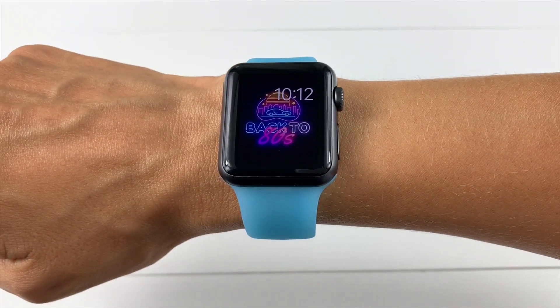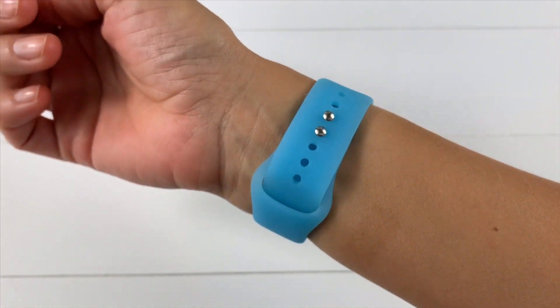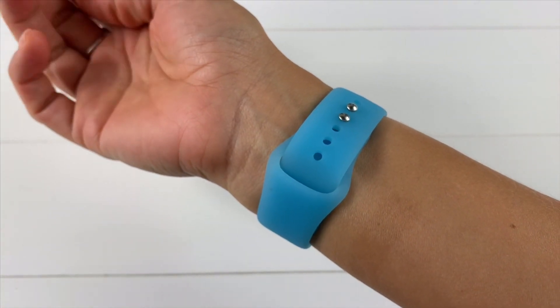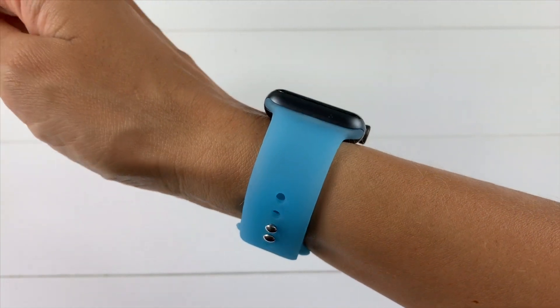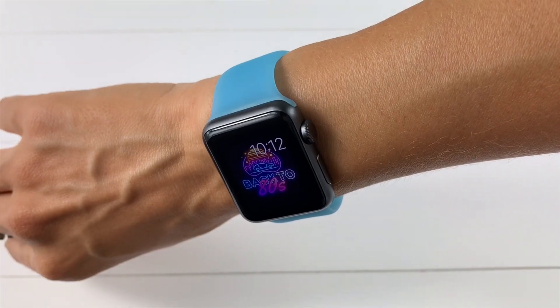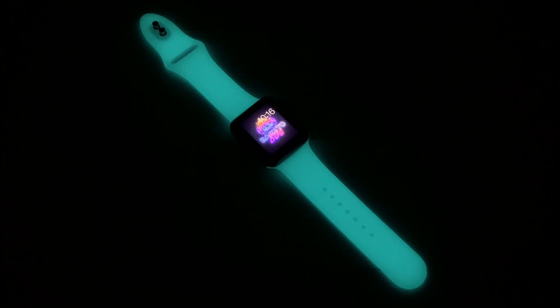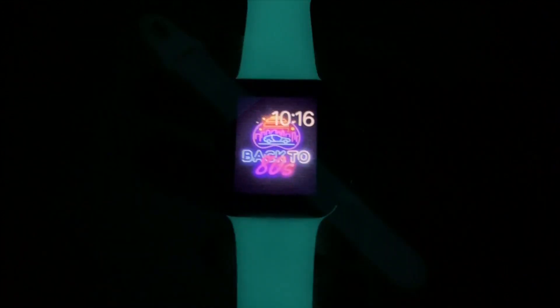I also love that the bands have two snaps, because sometimes with other silicone bands I worry they will come off — some do, even when I'm just putting them on, and I've almost dropped my watch a few times. Let's see how it glows now. I am loving it so much — I haven't seen this blue on a band before.